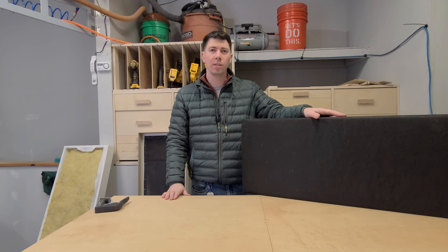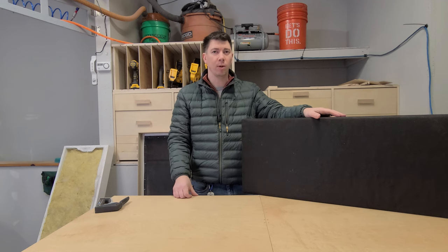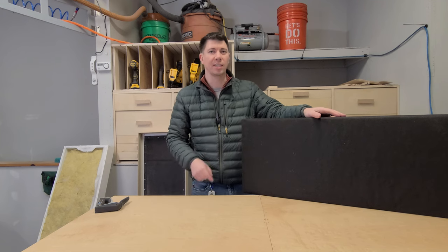There you have it everyone — reduce that echo and reverb with some homemade acoustical panels. Thank you all for watching, please like and subscribe, it really helps the channel out, and we'll see you next time.